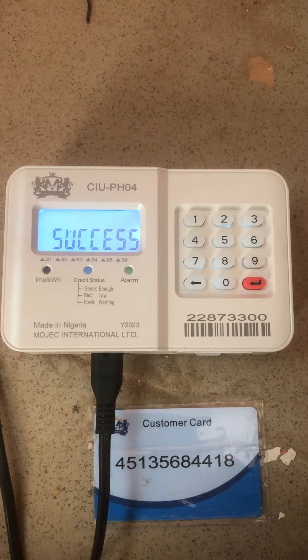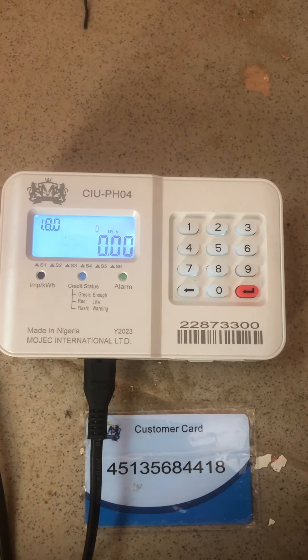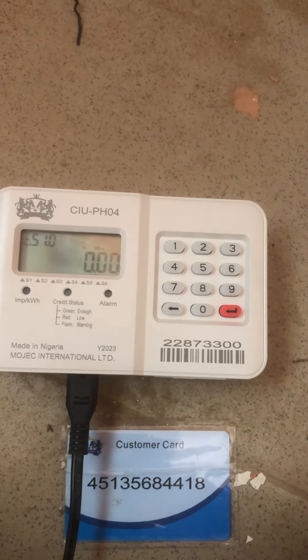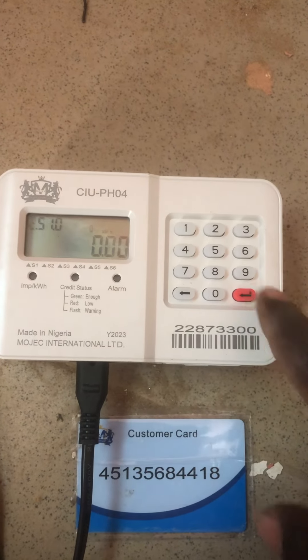Success! It does link to the meter that is outside. As you can see, it is showing you success. Can you see it?